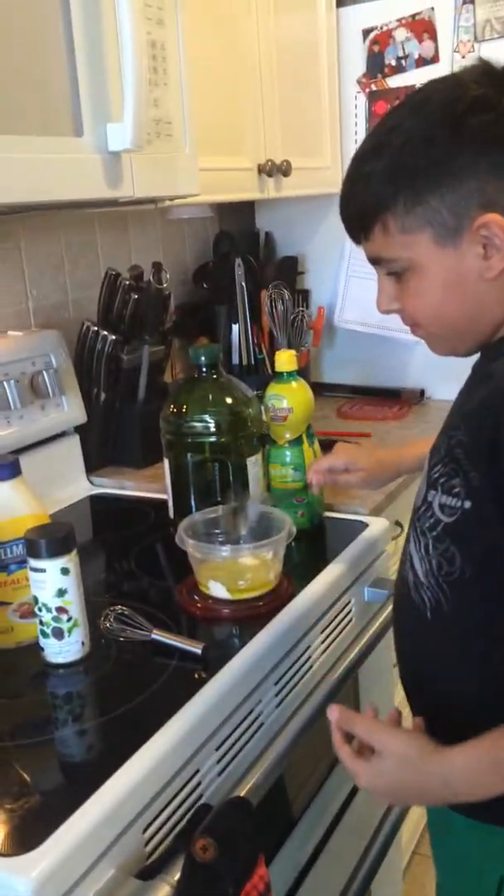As you can see, the final product is very, very beautiful. Don't forget, I offer these cooking classes for children.